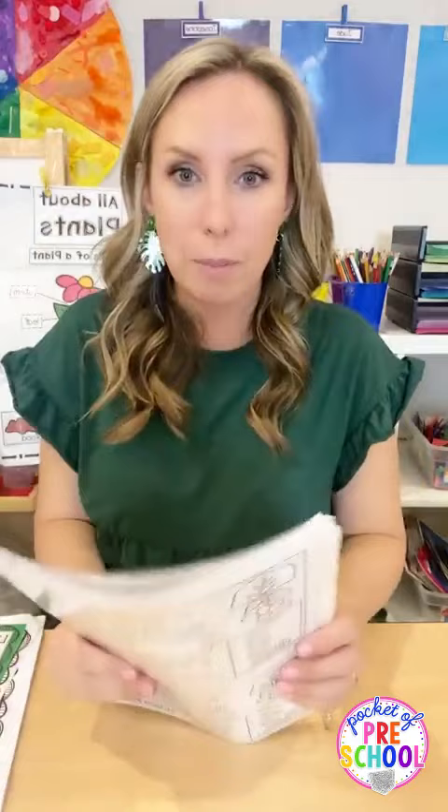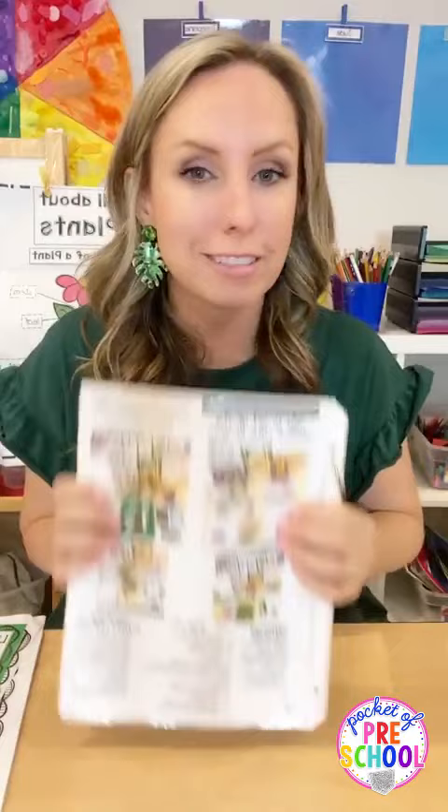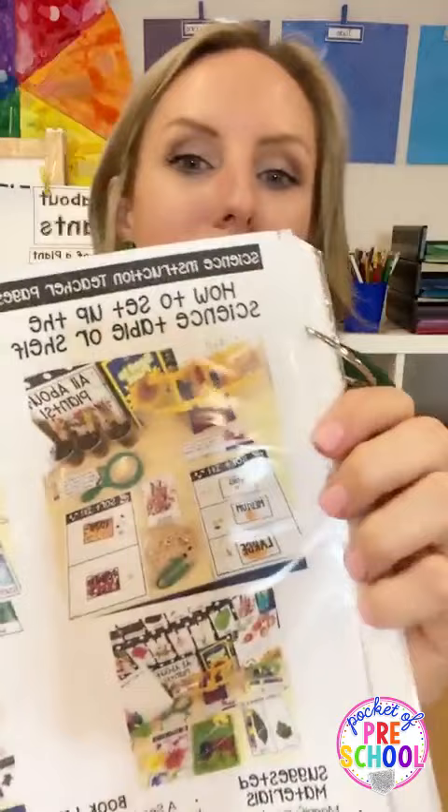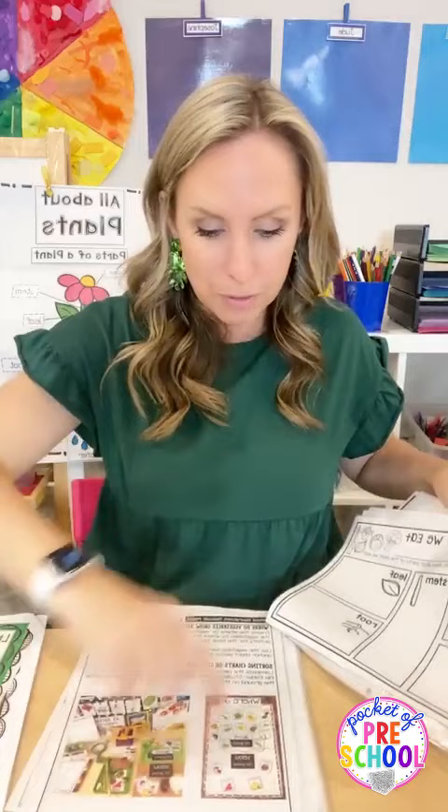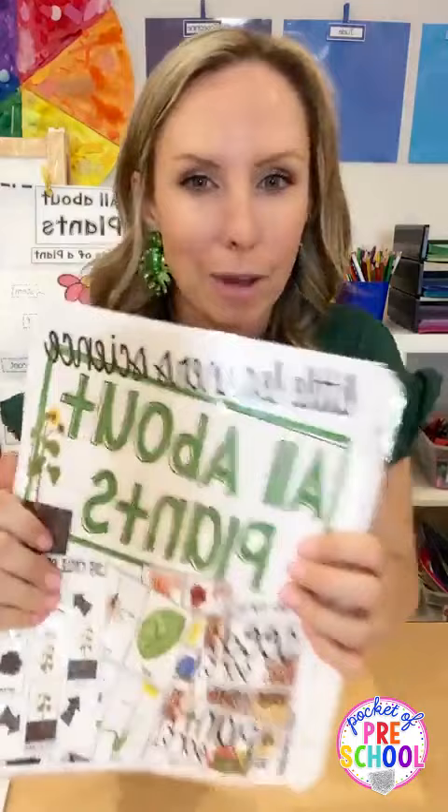If you want to go to town for your science center, grab my 'Scientist All About Plants' unit. It's literally one of the teachers' favorites and one of the top-selling science units. There are tons of different things you can do - real photos, all the activities, whole group, small group, different setups. This one talks about vegetables above ground, below ground - all the things. Grab my all about plants science unit if you want even more for your science center with real photos.